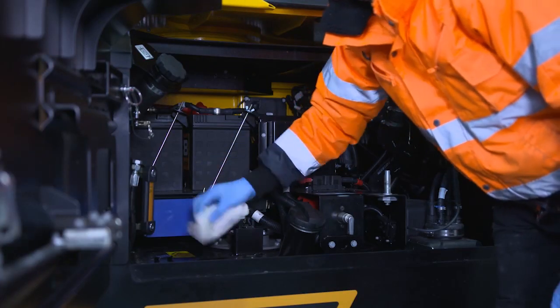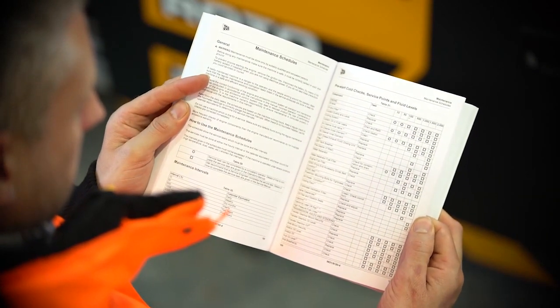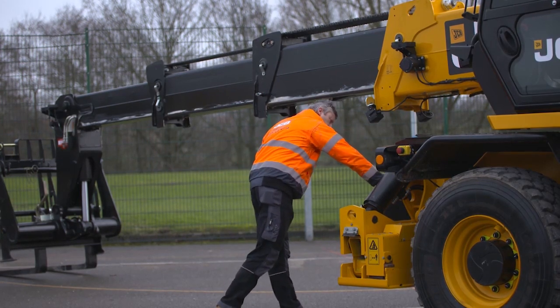Before starting the machine, a walk-around inspection is required. Refer to the operator's manual for guidance. Contact your site representative if any faults or issues are identified.